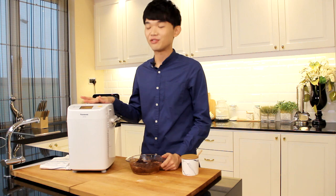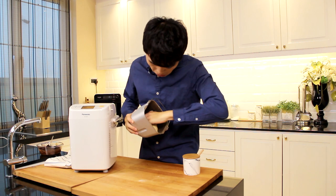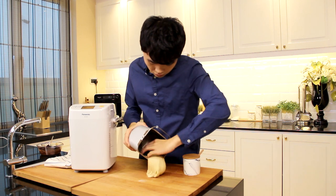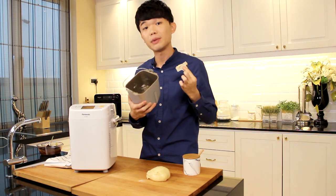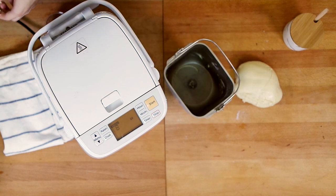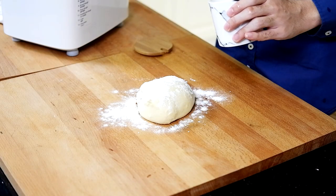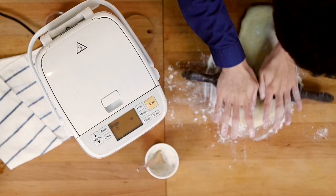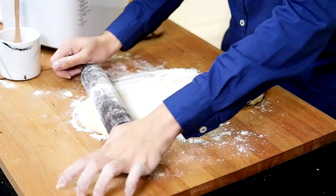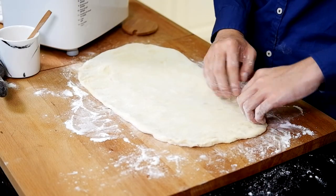Once you have heard the beep sound, it's time to take the dough out to put our filling. At the same time, make sure to remove the blade inside as we'll be using this to bake in the bread maker later. We have to roll out the dough — make sure to dust your counter surface well. We want to roll it out into a rectangular shape. I'm just using my hand to even it out to make it more rectangular, but you need not be so picky about it.